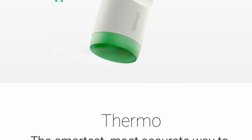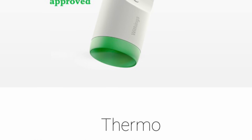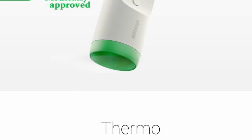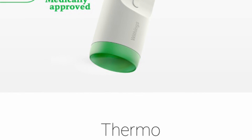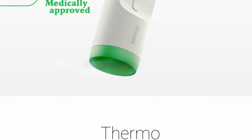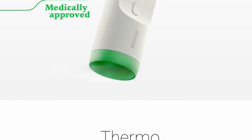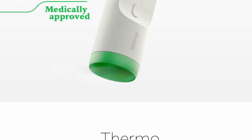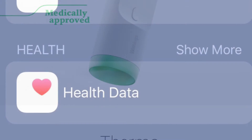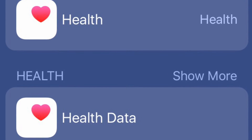I would recommend it. It's a little more expensive than a traditional thermometer of this type, but I like the fact that it works with your Withings account and you can assign data to different people. Right now the temperature data doesn't migrate from the Thermo app to Apple's Health Kit, but I think eventually Withings will find a way to get it into Health Kit. So check it out — I think it's a pretty cool product.